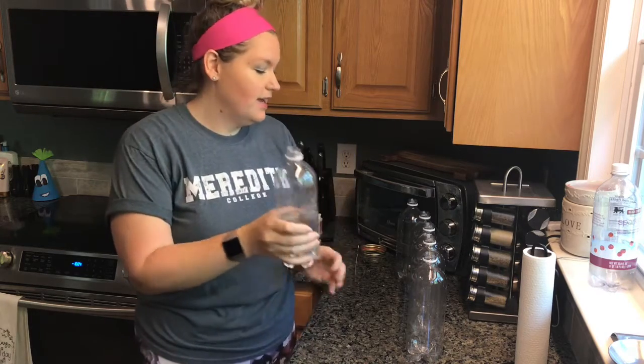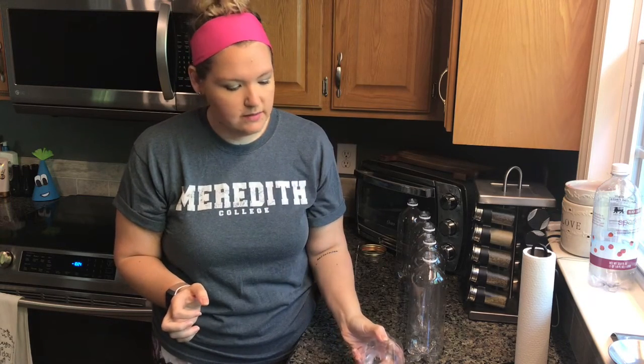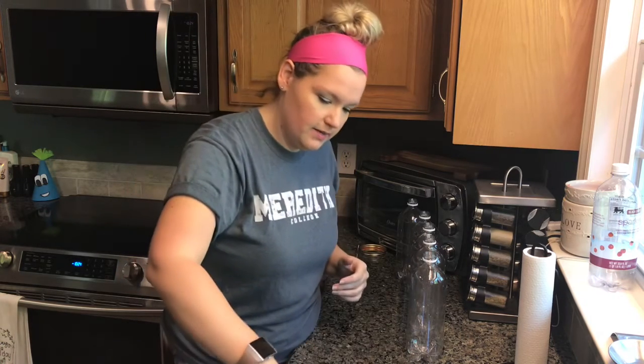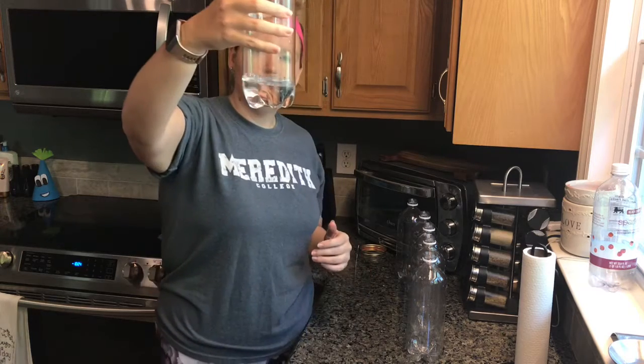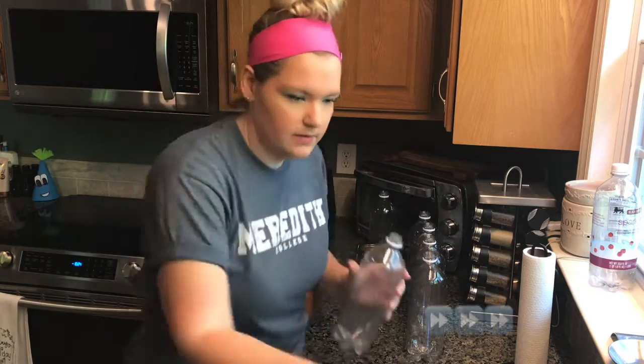So I have added some measurements to these bottles. I'm gonna fill each one to the line I put on it and see if I can't play a song for you guys.